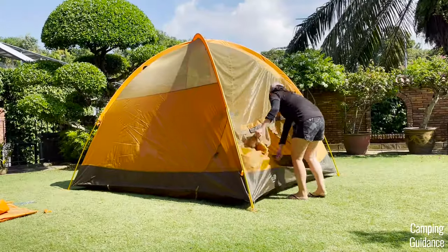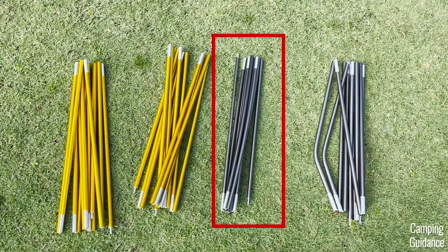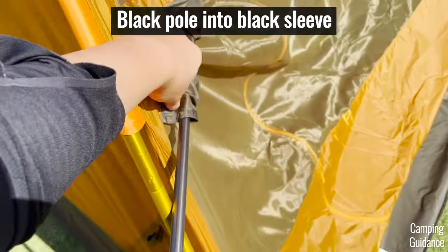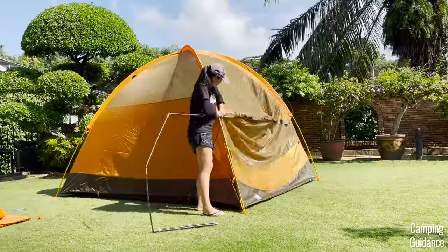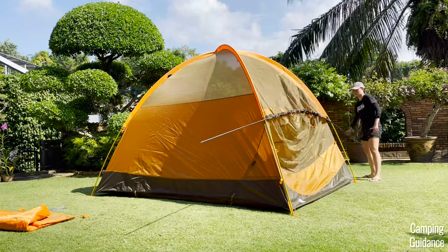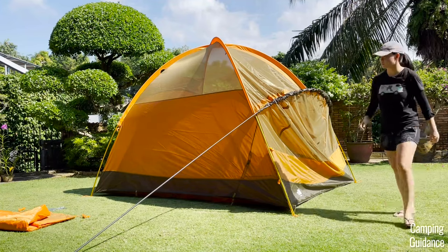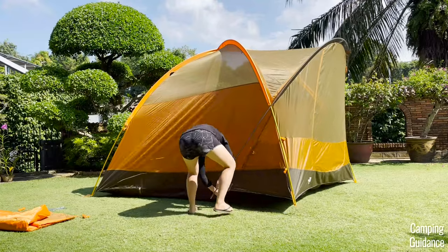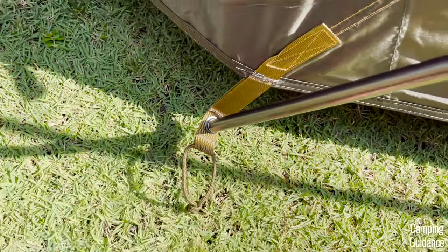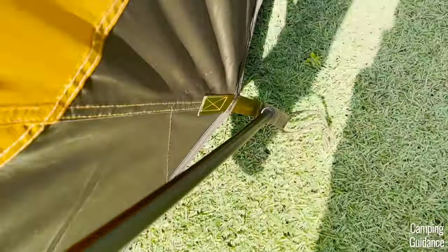Zip the front door up, and now we need the third pole — the straight black pole with no bendy sections. Grab it and insert it into the black pole sleeve at the front of the tent. This black pole sleeve isn't too snaggy — it snags at most once. With the black pole in the sleeve, secure one end into the grommet on a black webbing, then secure the other end into the grommet on the other black webbing. The black webbing is again nicely color-coded for easy setup.